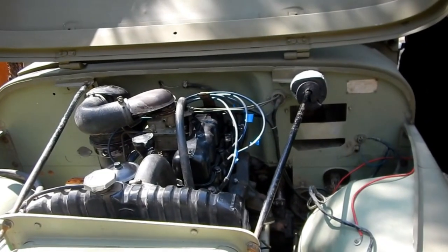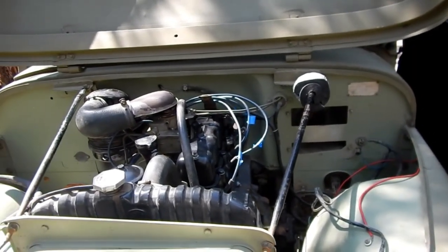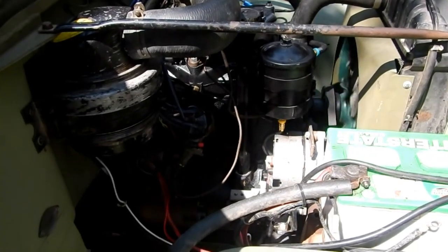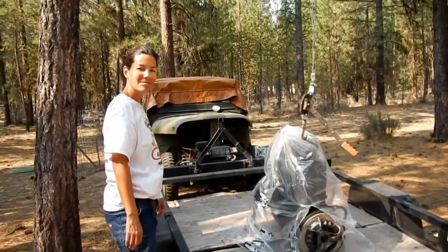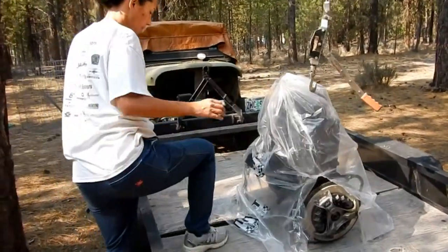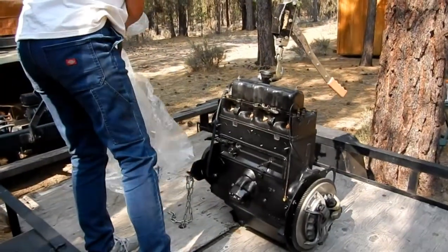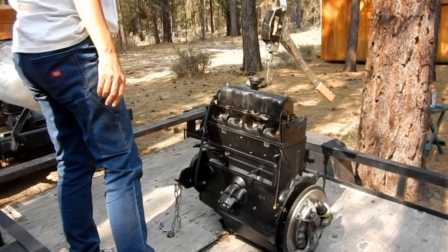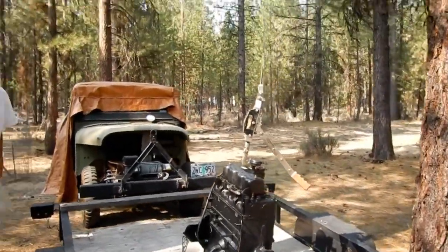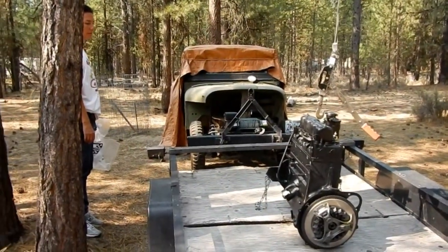Good morning Jeep lovers. Today Julie and I are going to try to reinstall our engine that was recently rebuilt. She's going to unbag it right now — we've just got it home on the trailer. There it is, the 1962 F-head. We have a come-along hooked up to a chain between these two trees. We're going to lift it off the trailer, pull the Jeep forward, and hopefully drop it into the engine bay without too much complication.